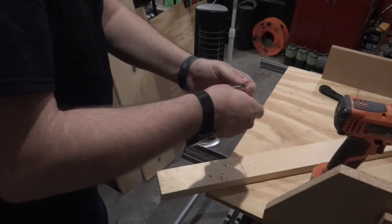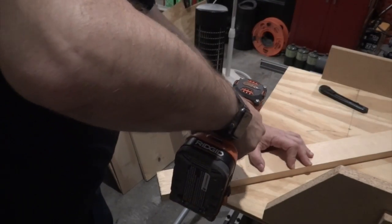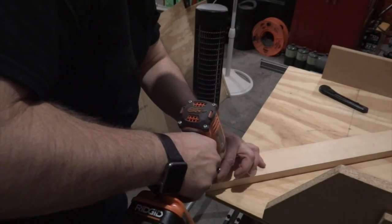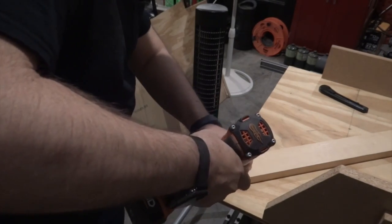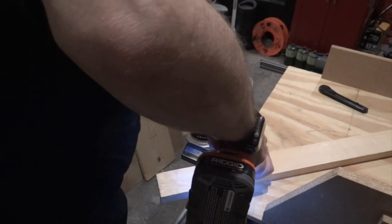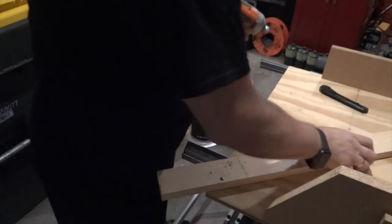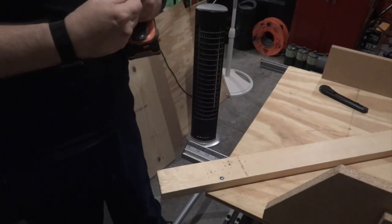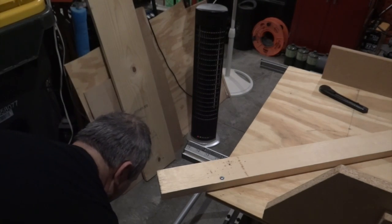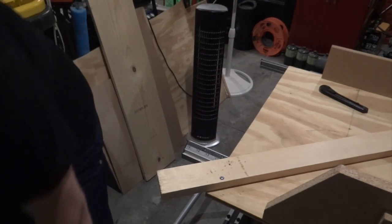These are not screws, they are actually nuts, but we are going to drill them into this wood, and that will provide better control of removing it. We are using two per side because we do not want this to move. We could use screws here, but I prefer nuts because they will take some time if you use hardwood.